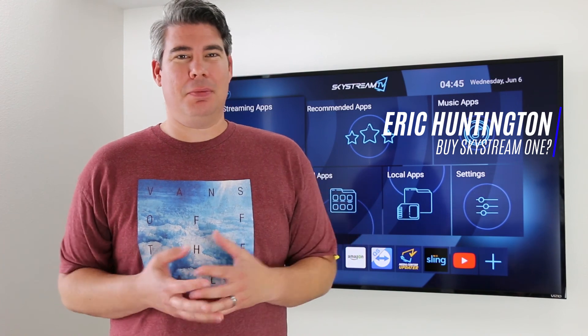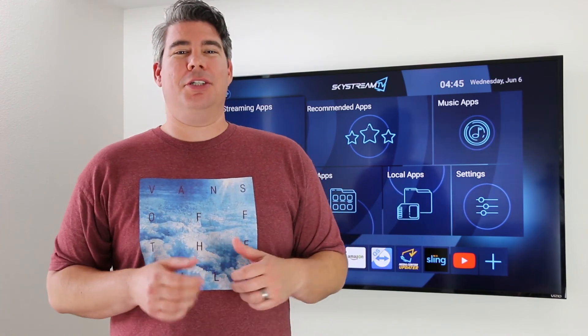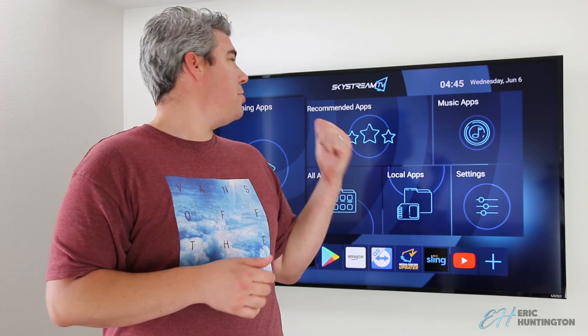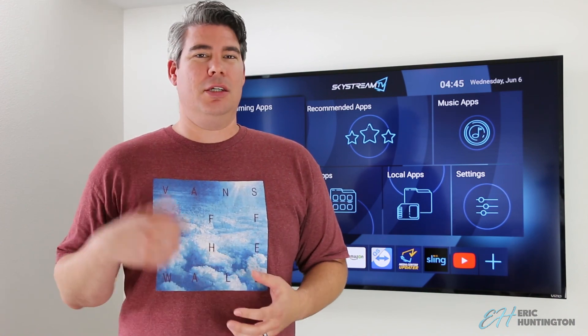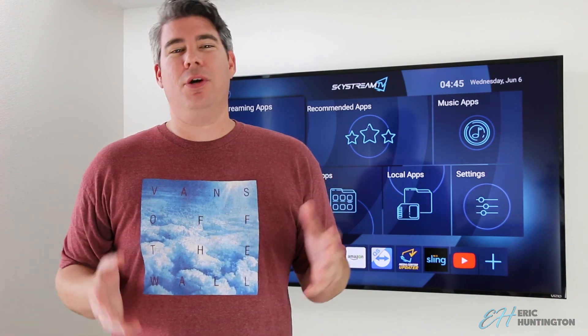Hi everyone, I have some questions about the Skystream 1. They're still selling them but only have a limited supply left. Should you buy it? Of course, it's a great product — but there is a Skystream 2, which is a great device. I just did a review on it: great hardware, lots of USB ports for adding on and doing different editions.